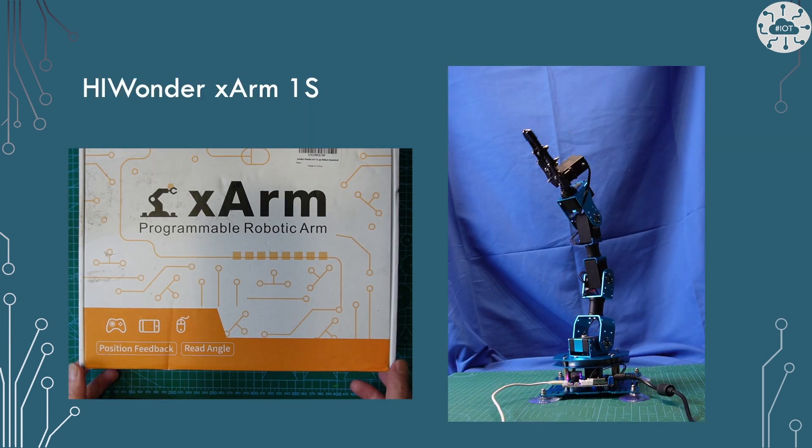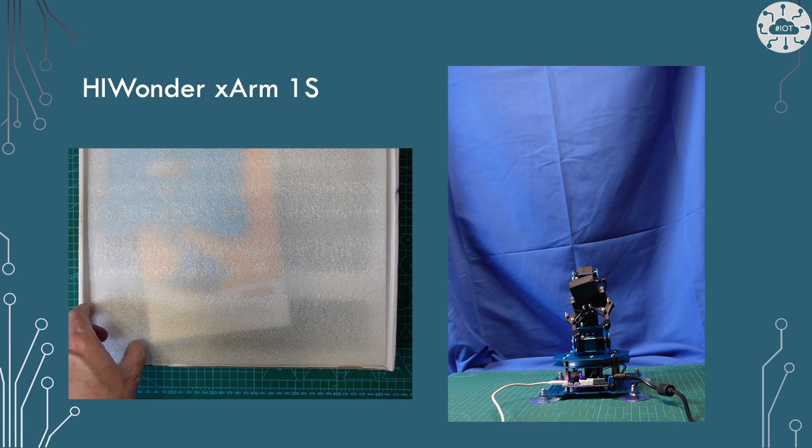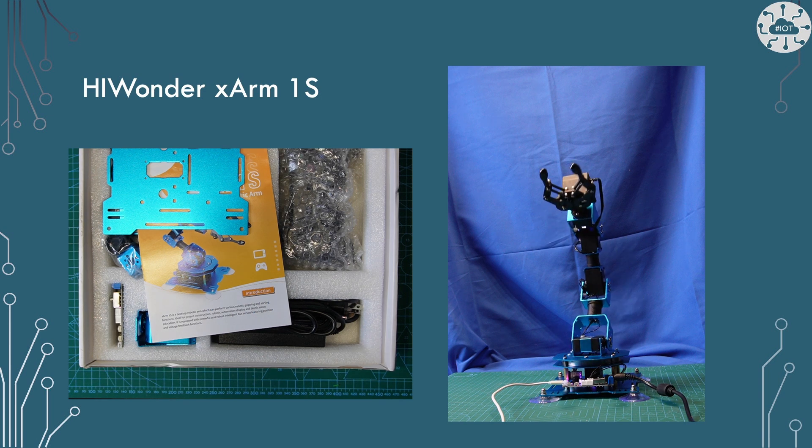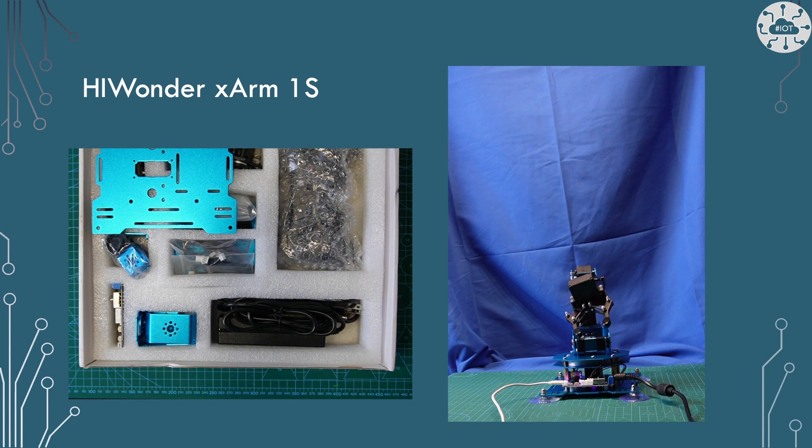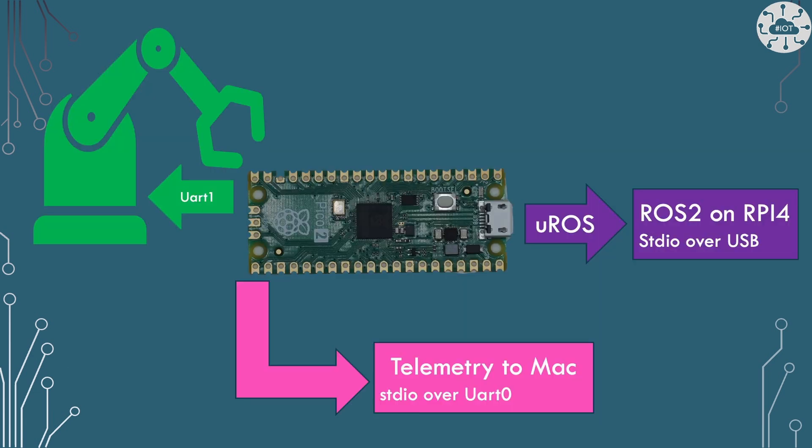For this video I'm going to look at Hiwanda's X-Arm 1S. I've looked at this before and I'm really just redoing stuff that I've done on the RP2040. The X-Arm 1S is controlled via UART — there's a serial communication into these bus servos and that's what I'm using to control it and move the arm around. I'll take some telemetry over to my Mac using UART0, and the MicroROS connection will go over USB.